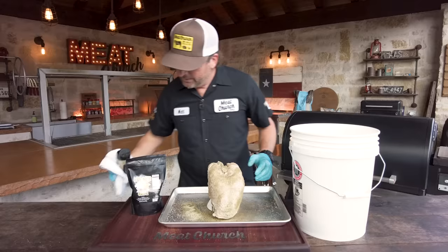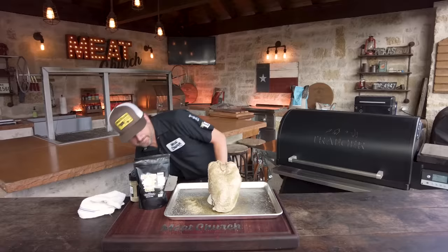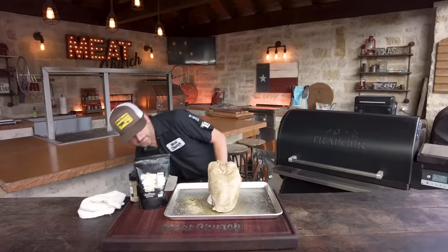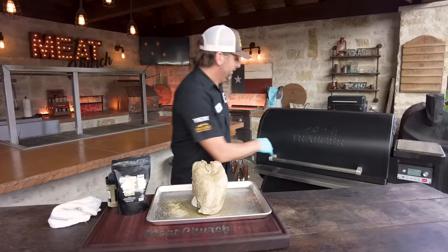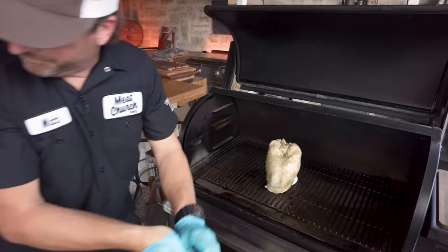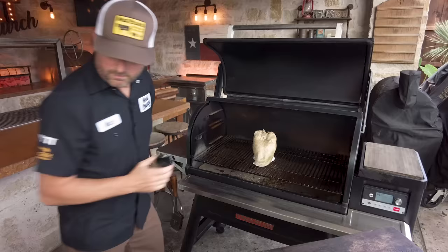Put a little bit more seasoning on the top and it's going to be time to cook. By the way, we used a food-safe container to brine in — you can see here on the bucket. You can brine in whatever you want: a brine bag, a Yeti Loadout bucket, whatever you want to do. We're cooking today on a Traeger Timberline 1300 at 275 degrees. I'm using the Meat Church pellet blend, which is a perfect blend of hickory and oak — I love it on meats like this. You could cook this on any type of cooker, but I love cooking poultry on a Traeger. I'm just going to pick this up and put it right in the middle.